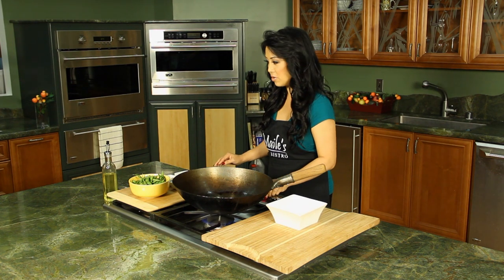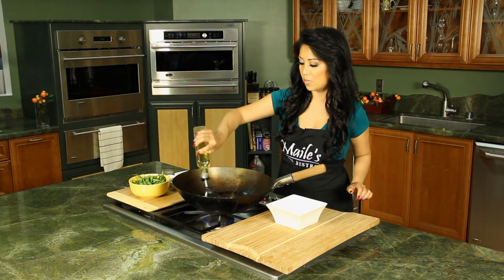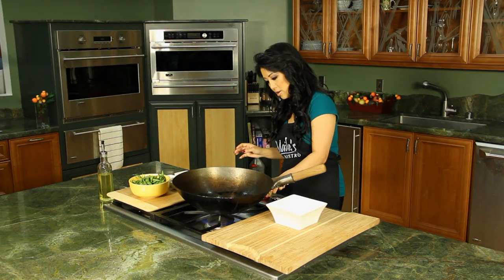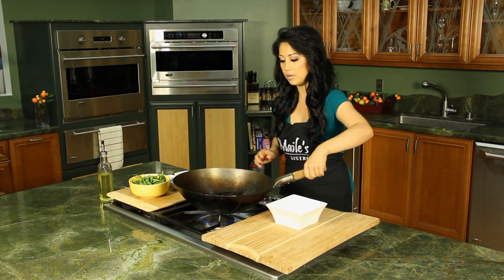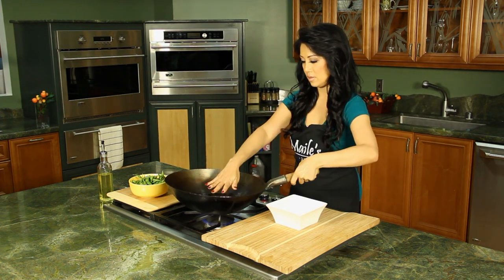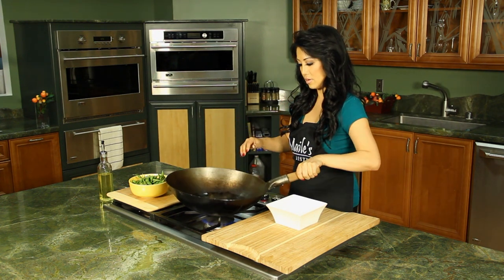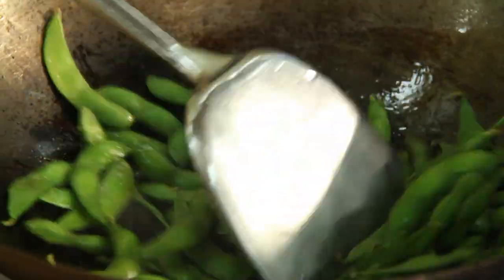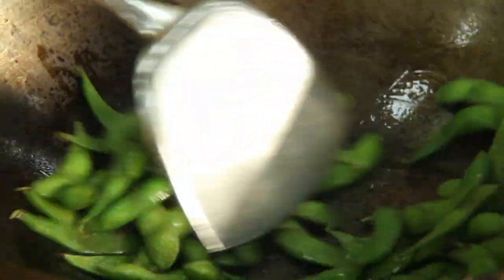Turn on your heat here, add some oil, make sure your pan is hot and let's go right in with the edamame. This is a really simple dish. There's lots of garlic in here too but you don't want to add your garlic right away — you want to heat up your edamame first.